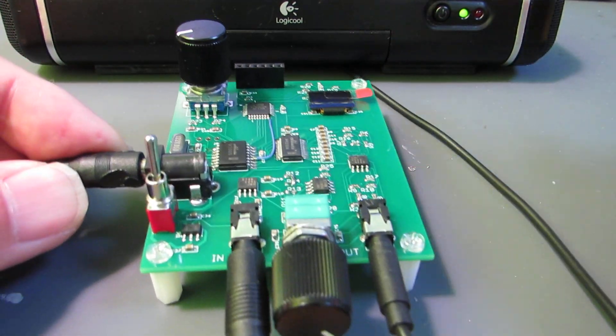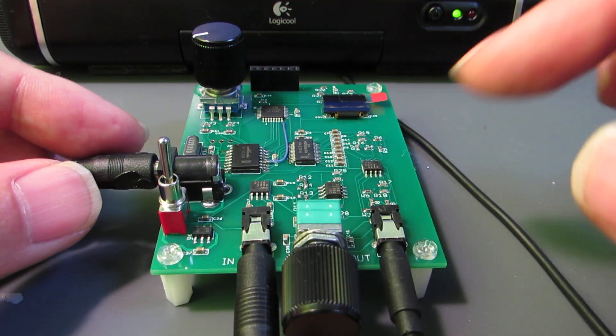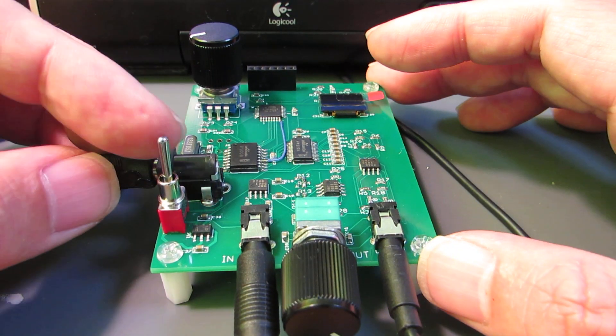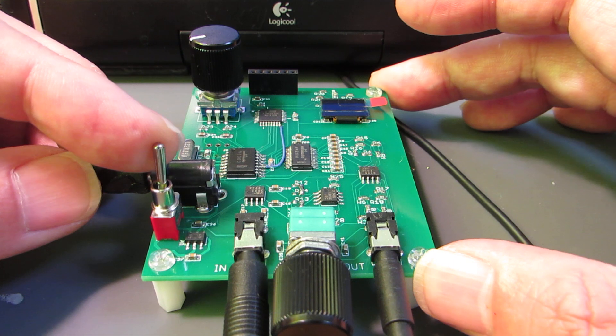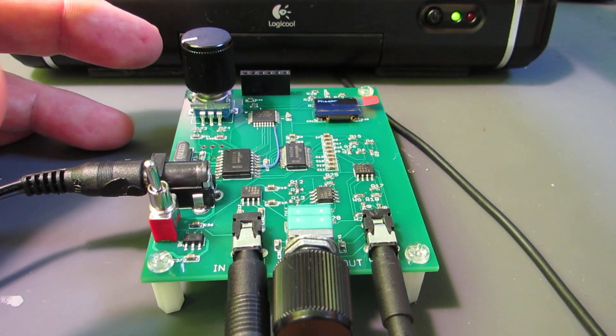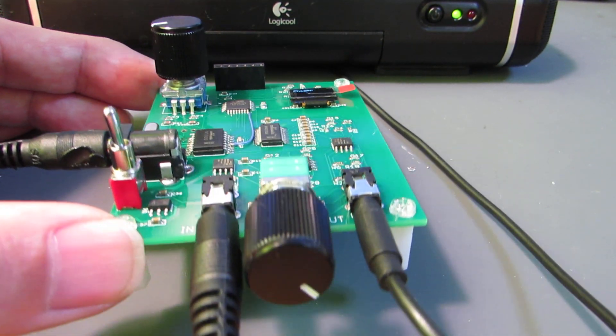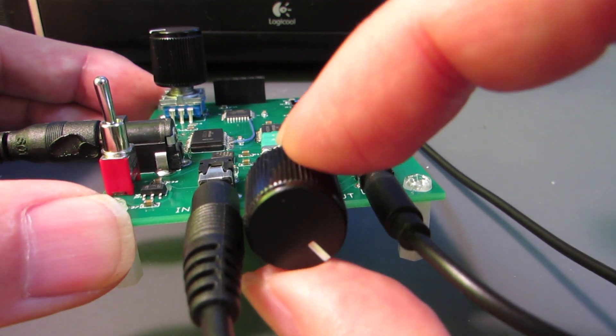The output is connected to this active speaker, and the input is connected to iTunes. Now let's see how it works. Switch on. Currently this is the original sound.